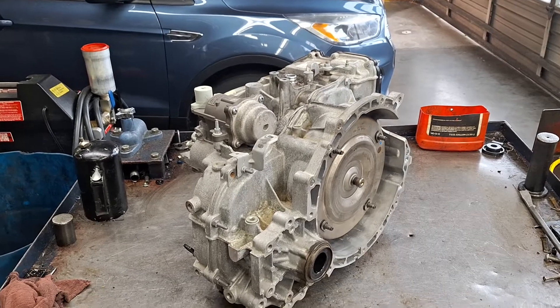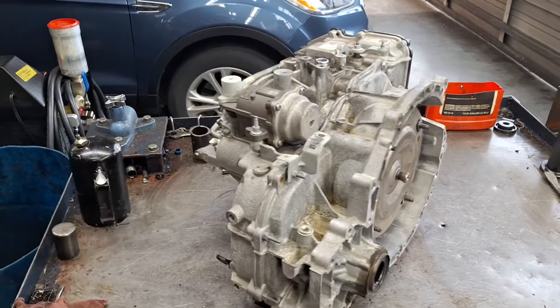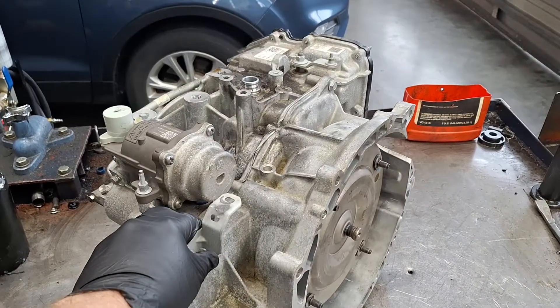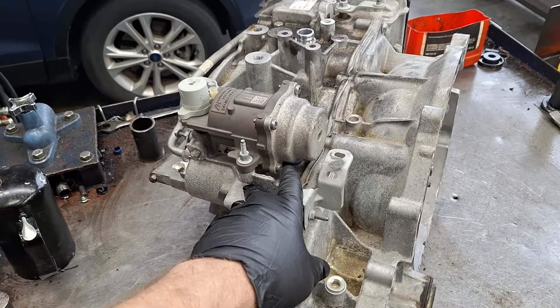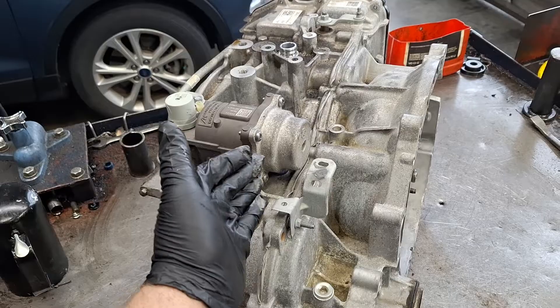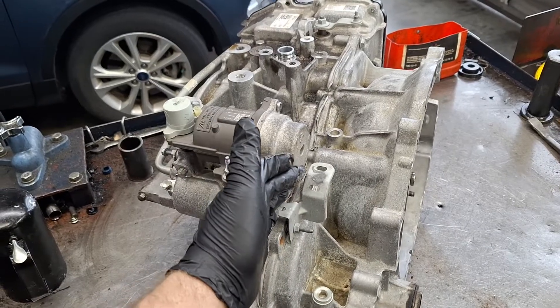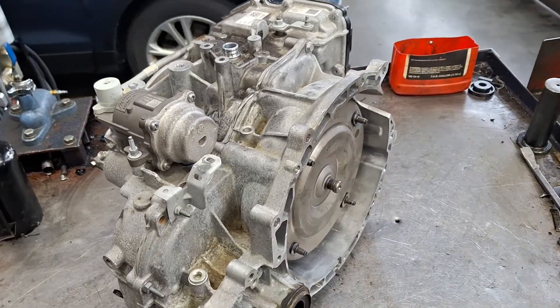Ford 8F35, 8-speed automatic transmission, front-wheel drive. This came out of a 2022 Transit with 80,000 miles on it. The concern was that the vehicle would stop moving after driving for a while. When I drove it, it would move forward in neutral and reverse, and it had a pretty horrendous noise in it.